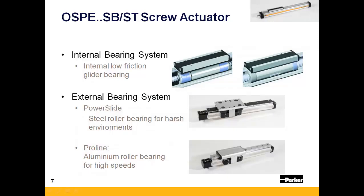There are three bearing options available on the OSPE-SB or ST. The standard glider bearing should be used for applications that only require thrust. For applications requiring guidance for a moment load, there are two different external guides that can be added to one of the dovetail grooves on the actuator body. First is the power slide, which uses preloaded steel roller wheels for harsh environments. The second is the proline, which consists of aluminum roller bearings and should be used for applications requiring higher speed.